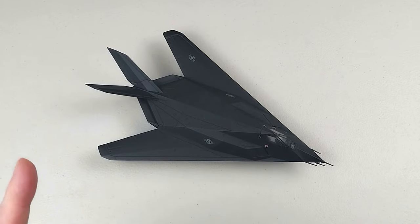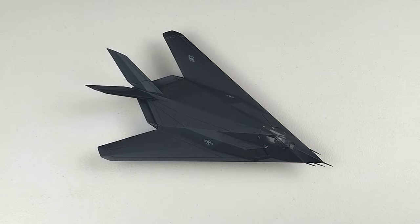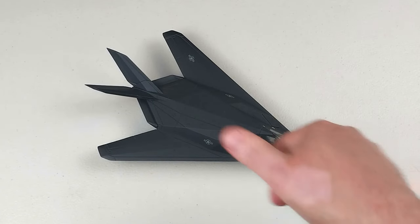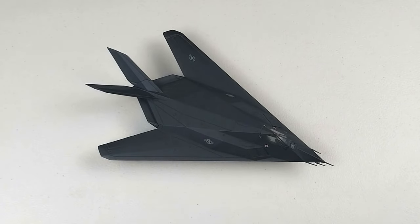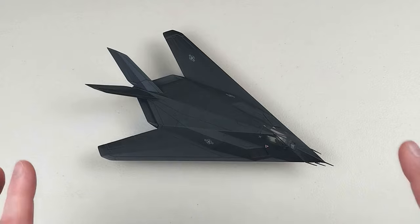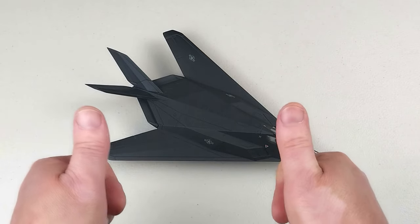I'll take some photos of this awesome looking F-117 and you can check them out at the end of the video. If you liked this, throw us a like if you can find that little button, and if you've yet to subscribe feel free to do that as well. Thank you so much for spending your valuable time watching another one of our videos — I hope you enjoyed this F-117 video. Have a fantastic rest of your day, stay safe, cheers everyone.